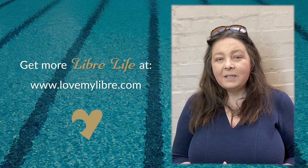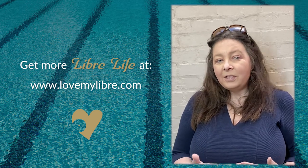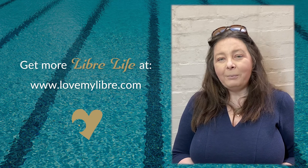I hope this video has been informative and if you want to read up on this, there's more on the blog on the website — see the link in the description below. Please do subscribe to this channel to get more from your Libra life.